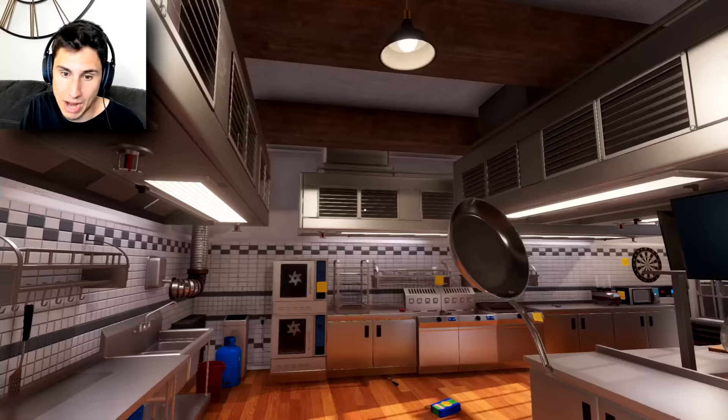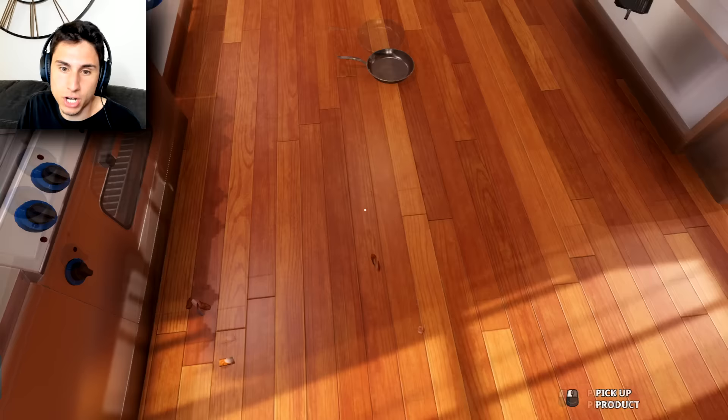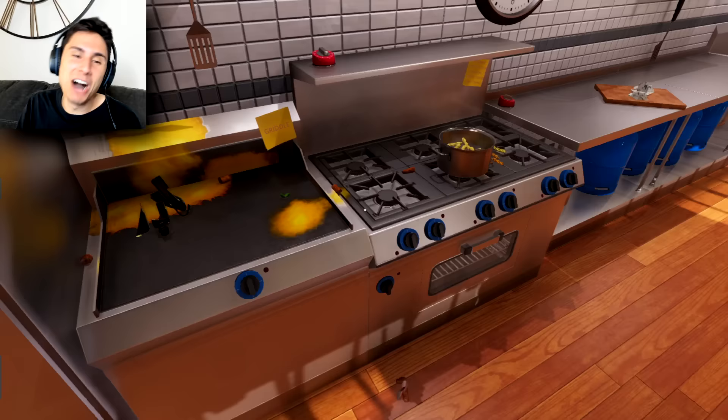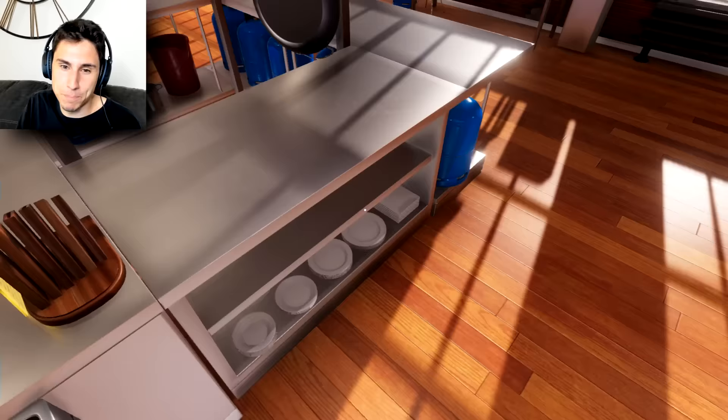Let me put the burner off, take the pan and just throw it on the ground even though it's probably really hot and I might burn my floor. All the sausages are on the ground. Well, you know what — they're cooked, so they're good enough, right? Five second rule. I still can't pick up the sausages — how long do these things stay hot for?